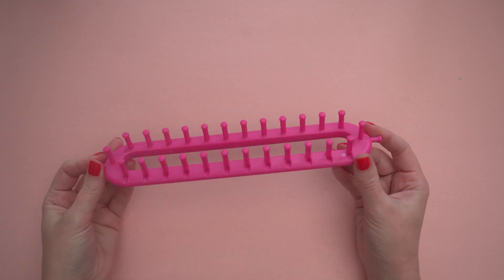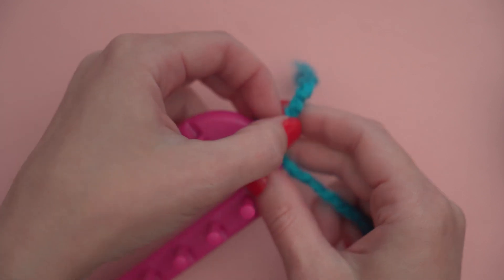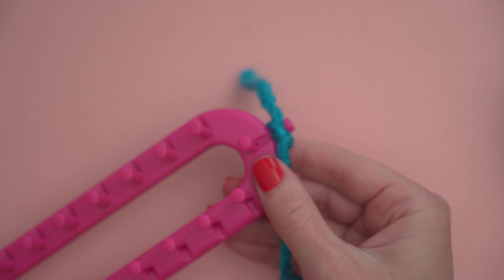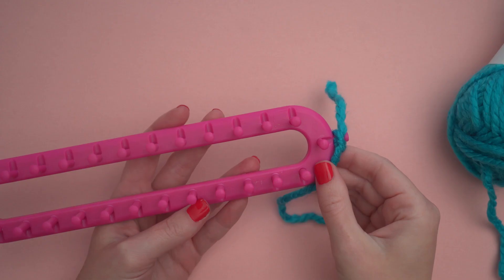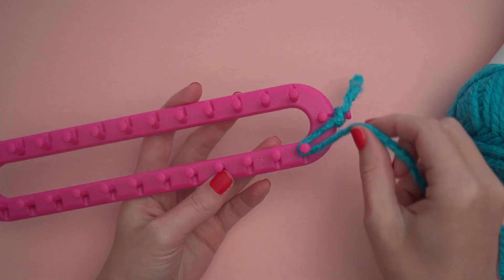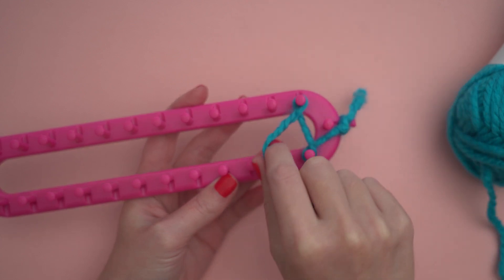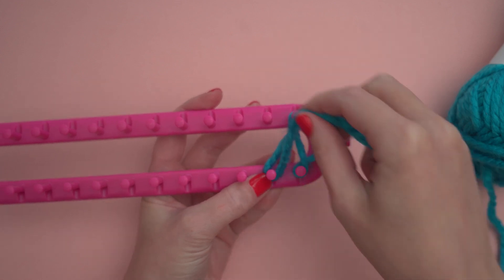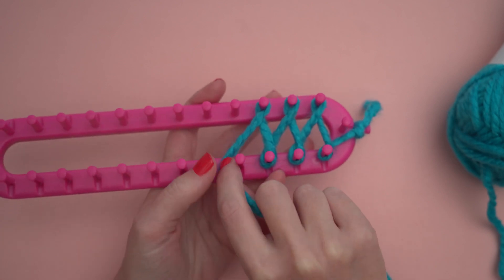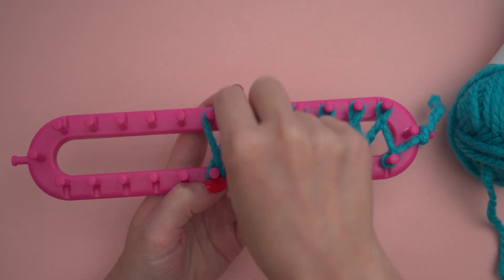Let's get started by setting up your loom. Tie your yarn to the anchor peg on the side — there's going to be a tail that I'll weave in later. I'm going to wrap the yarn in a figure eight around the pegs, going counterclockwise around the bottom pegs and clockwise around the top pegs. To make the headband, you'll wrap around four pegs. I'm going to be making the ear warmer, so I'll be working over eight pegs, which means it'll be wider.